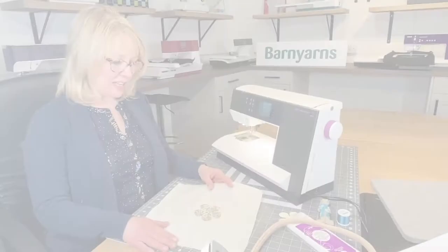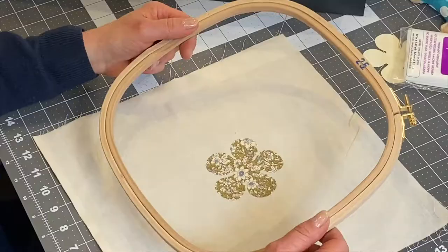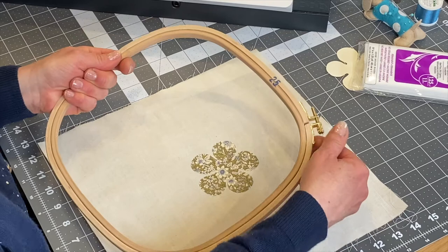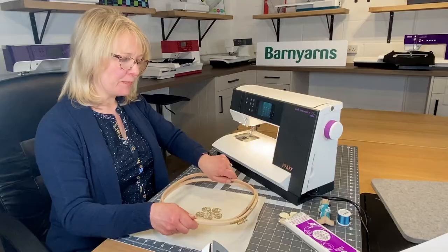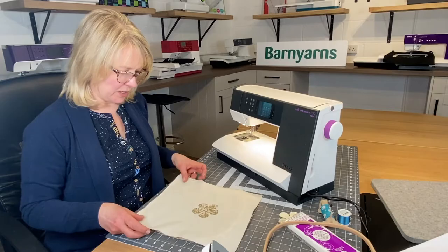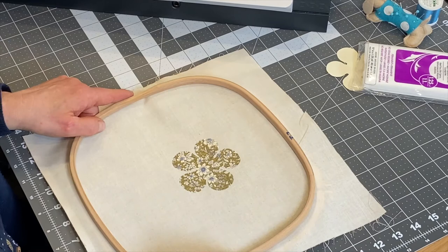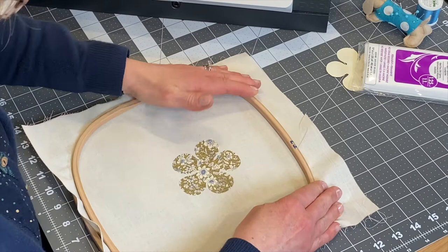I'm going to use this lovely wooden embroidery hoop — a great size for getting lots of stitching done. Slacken the outer screw to remove the inner hoop, place the outer hoop underneath, position your fabric over it, then place the inner hoop inside and push it down.